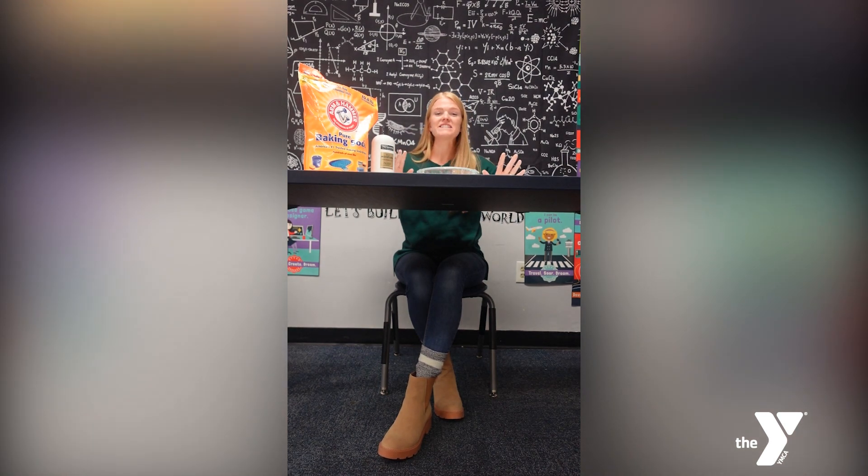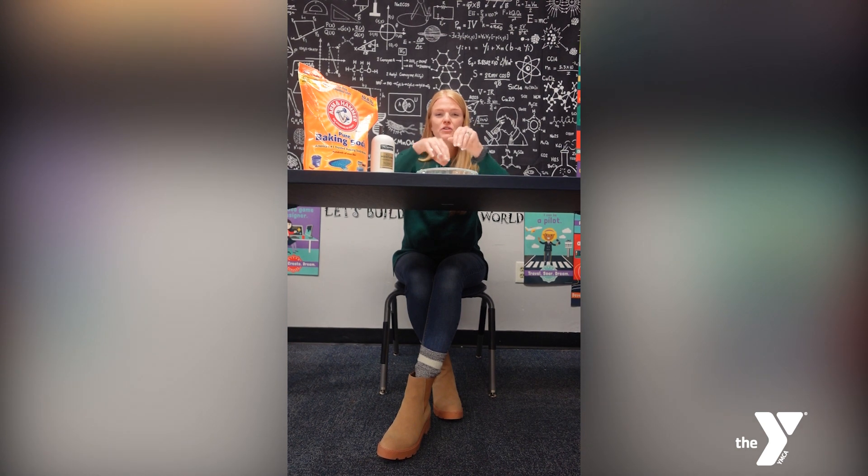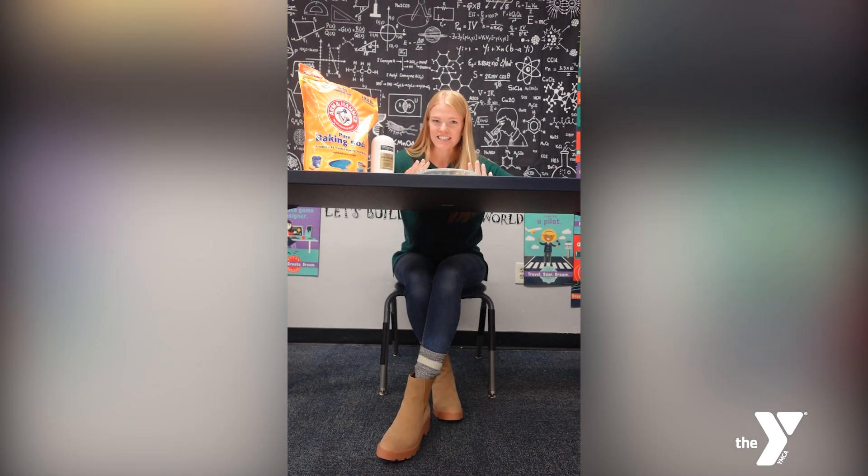Hey, it's Emily. I'm back with another STEM video and let me tell you about this one. Wouldn't it be great to play with the snow and not get colds? This is the perfect winter sensory activity.